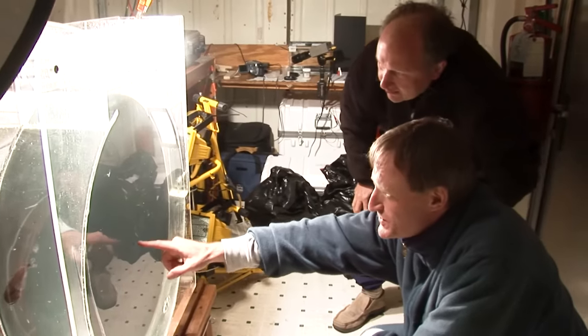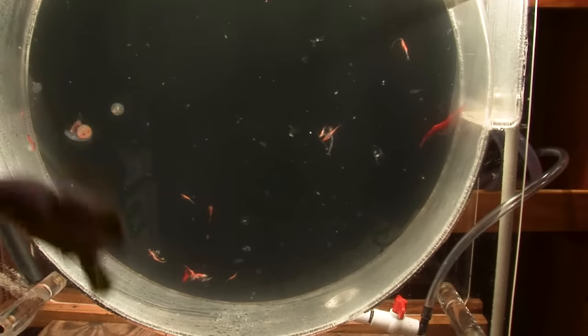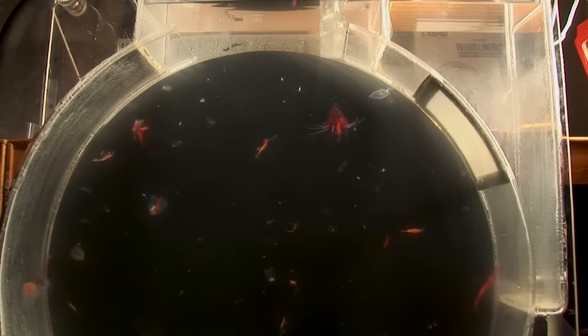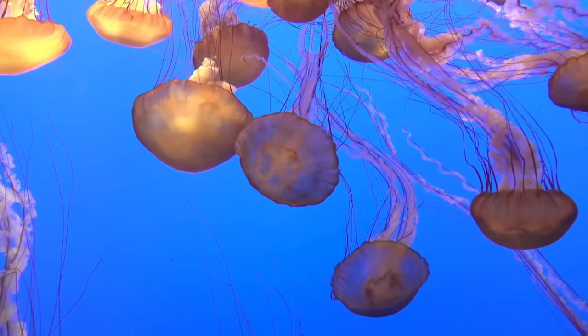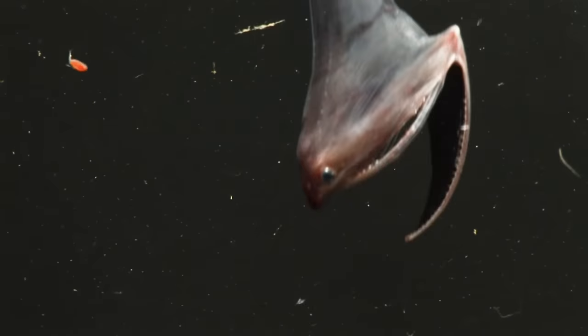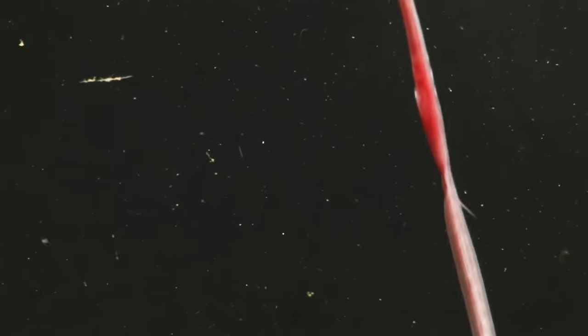We filmed them in a special tank called a kreisel, which is the German for merry-go-round — a circular flow of water that keeps the animals from touching the sides. You've seen one if you've ever gone to look at jellyfish in a public aquarium; it's the way they hold delicate creatures in mid-water. It's not something that really works for such a heavy fish as the gulper eel, but it did keep it away from the glass.